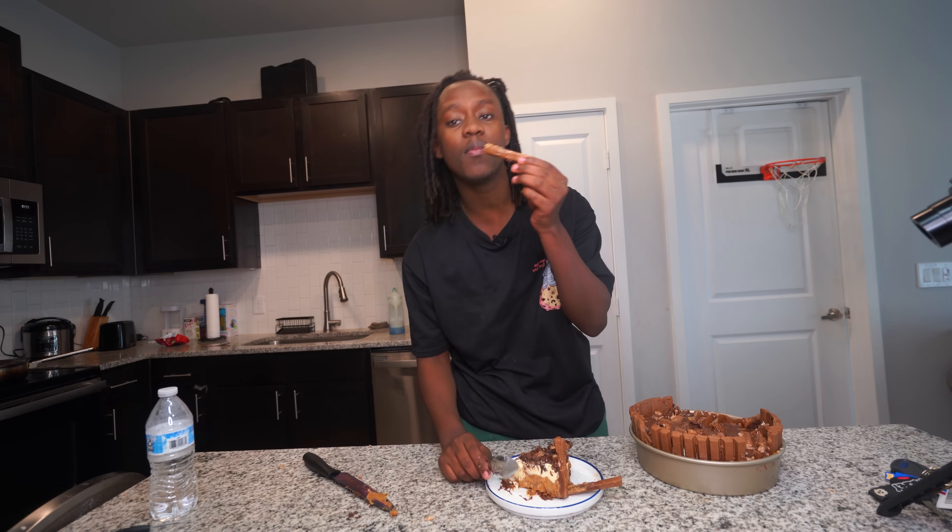But anyways, that's pretty much it for the video. Juice is back, this is back.